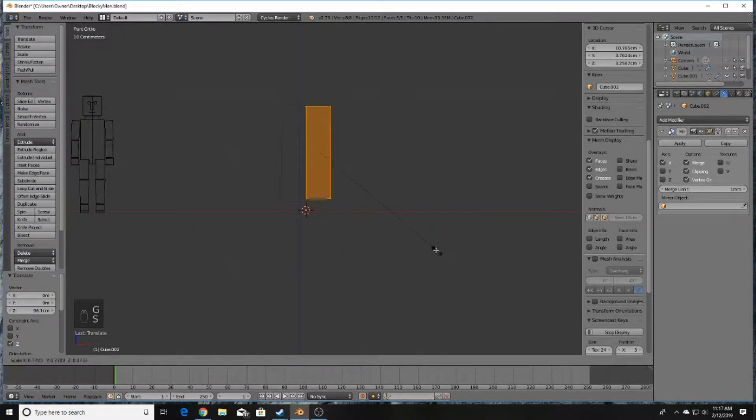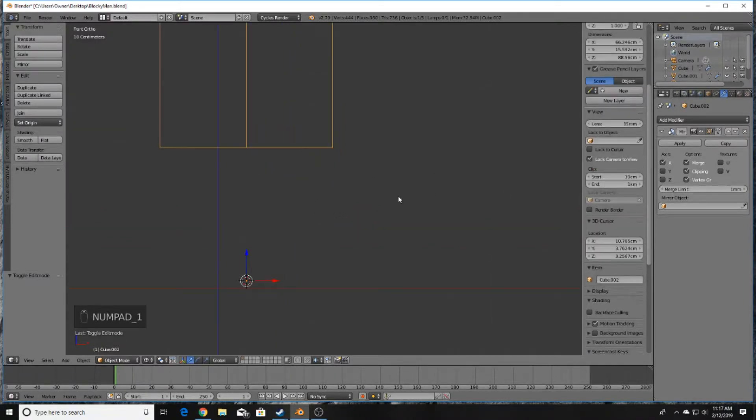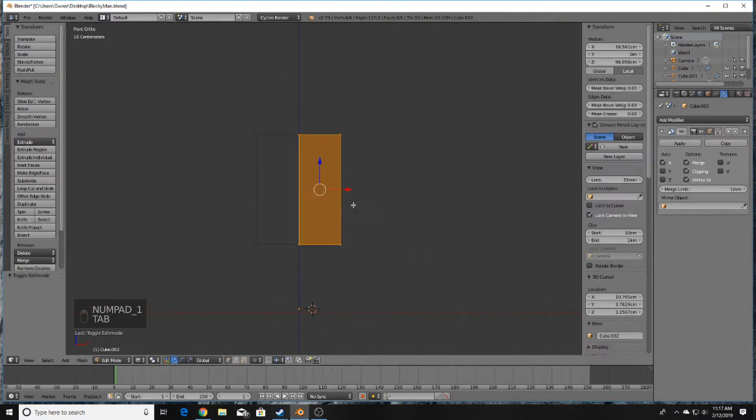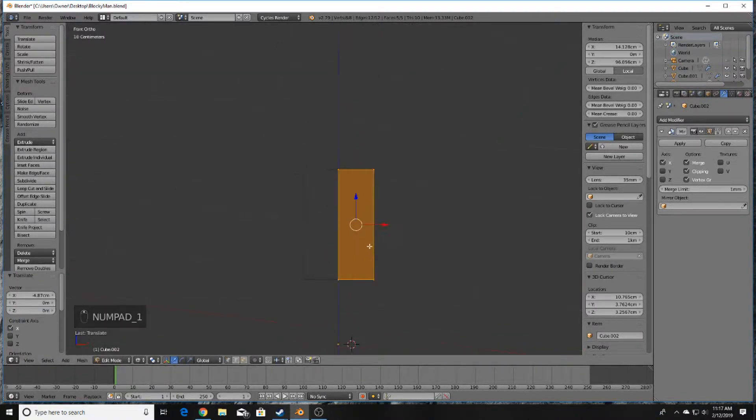Press S to scale. Make sure the character is centered — press Tab to go out of Edit Mode, then up at the top press X and click zero to make sure it's perfectly centered. Now we have the torso of our character.